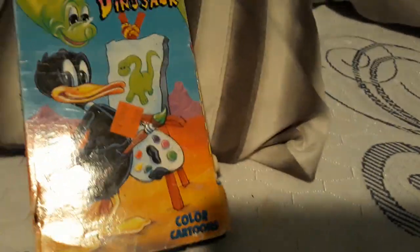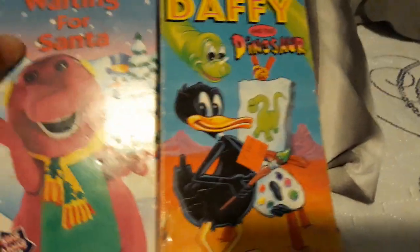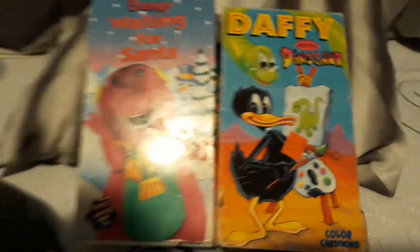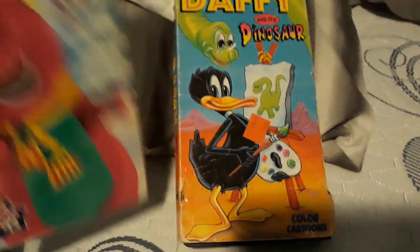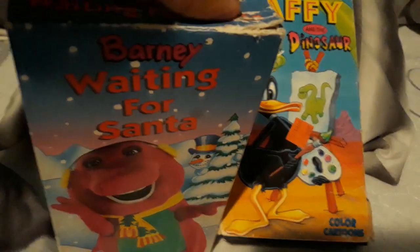So yes, as you know, I really got this from Goodwill, along with Barney Waiting for Santa and the Barney in the Backyard Game VHS tape. I really got both of them at the same time, and I already did a review on that tape.